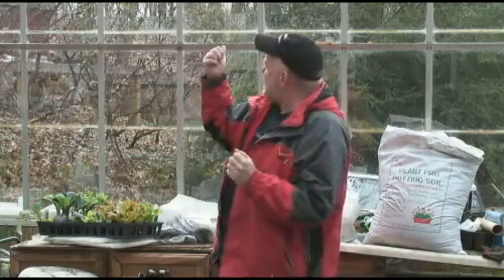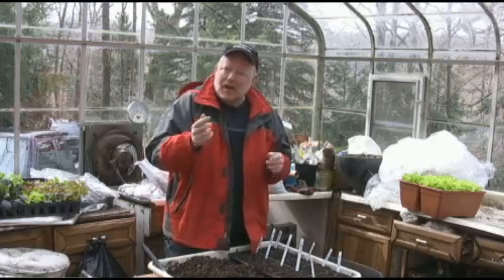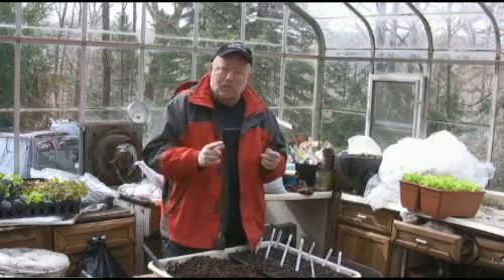I'm Doug Oster from the Pittsburgh Post-Gazette. Welcome to Digging with Doug, and for the first time ever, we've got some sun peeking out behind my shoulder. We are going to be dodging some raindrops when working outside, and we've got a lot to do. This time of the season, it's crazy. We're going to be thinning some seedlings of tomatoes that we started a couple weeks ago. We'll be outside in the garden teaching you how to start things earlier than most gardeners do, and I'm going to tell you how you can ask me a garden question via the web. So let's get started.